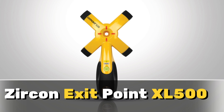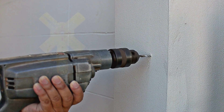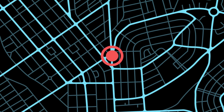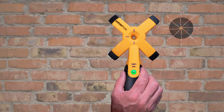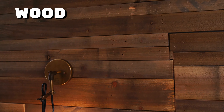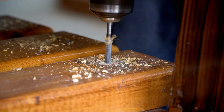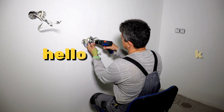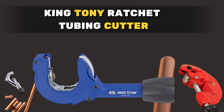Precision drilling just got a whole lot easier with the Zircon ExitPoint XL500. It's like having a personal GPS for drilling, ensuring you hit your exit points with pinpoint accuracy. Whether you're working with wood, drywall, brick, or concrete, this tool is your drilling ally. Say goodbye to guesswork and hello to precision.